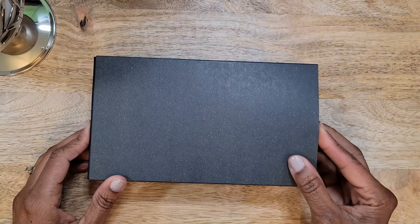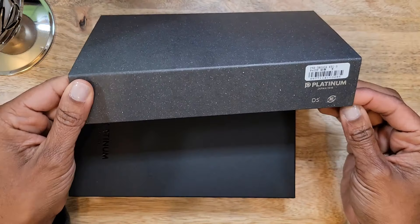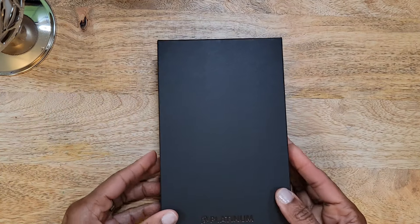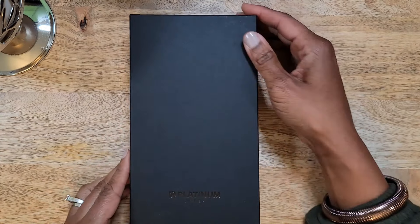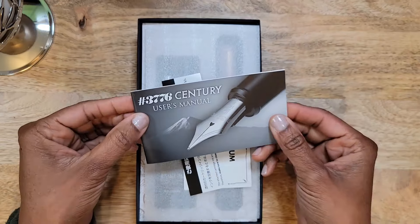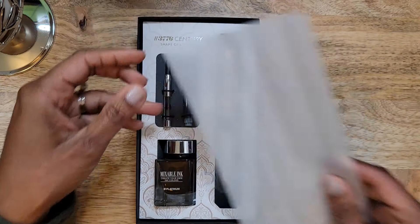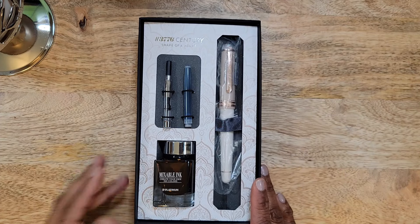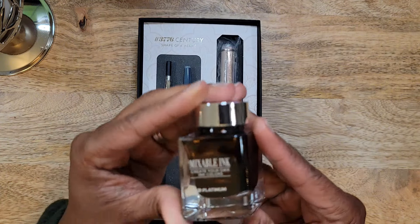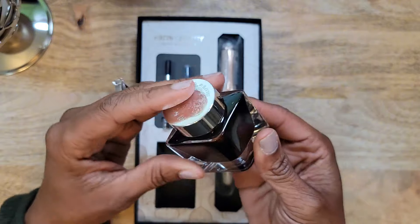Hello and welcome back to my channel! Today I have an unboxing — the Platinum 3776 in the Chai Latte. I have been anxiously awaiting this particular pen. As you can see, there's a black outer sleeve, and underneath is a very nice Platinum Japan 1919 box. Inside is the user manual as normal, and here's the pen — it comes with a cartridge, a converter, and also a mixable ink.